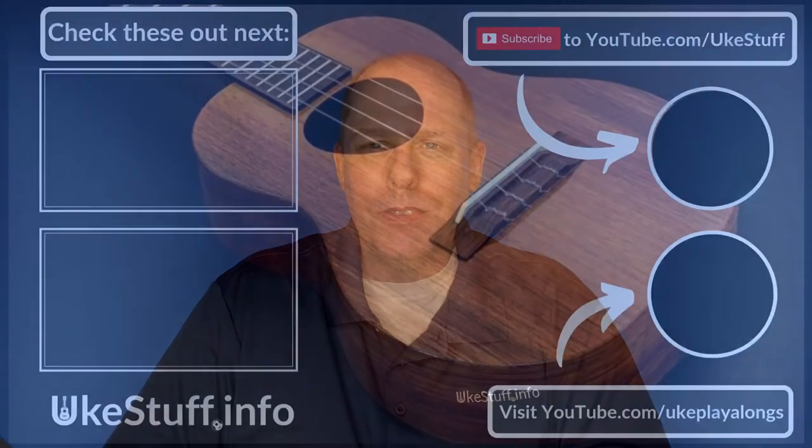Thanks so much for joining me in this video today. I hope you're having a great day, and I'll be back soon with some more Uke stuff for you. Thank you.